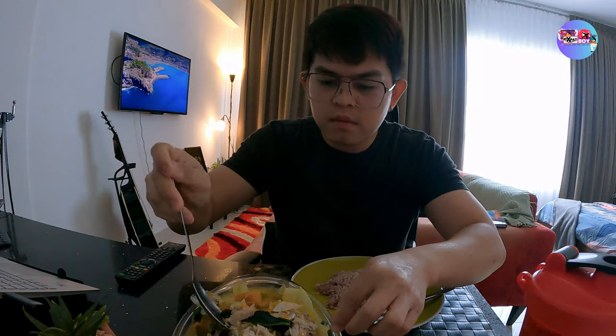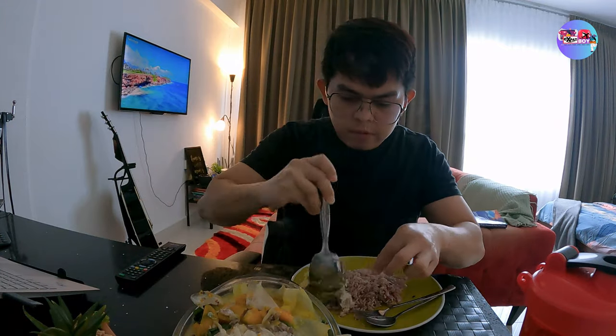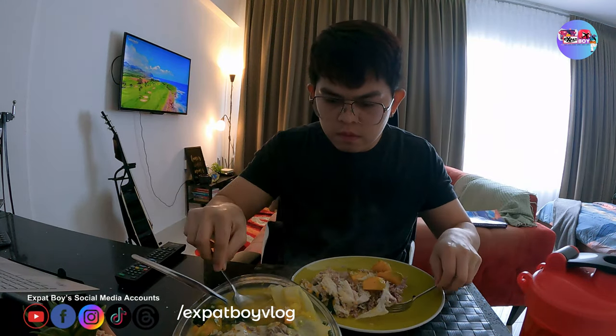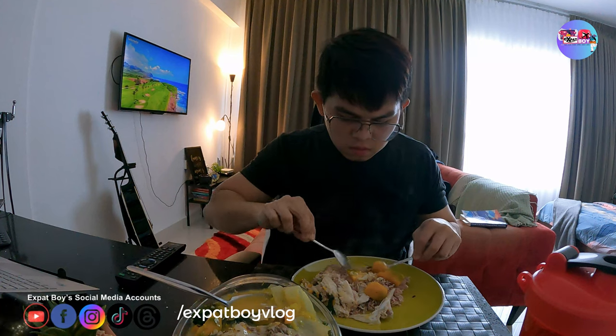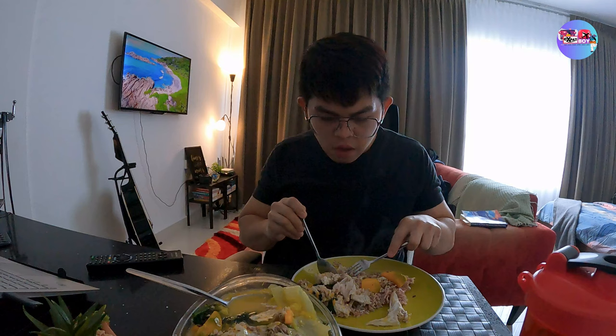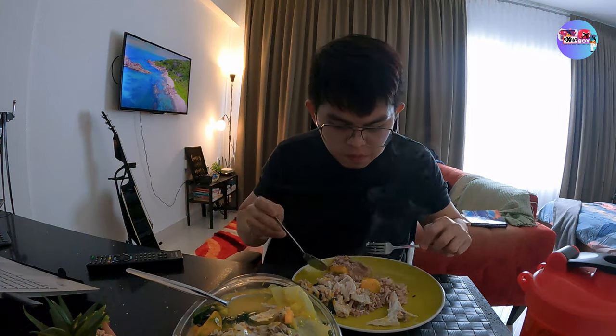Kainan time! Brown rice yan. Tikman na natin. Napakasarap nyan! Yan yung isda — matinik nga lang, pero much better kaysa sa bangus. Lagi akong natitinik sa bangus kaya ayoko kumain ng bangus. Pero ito okay lang kasi malalaki yung tinik — mabilis lang kunin. Kainin natin yung gulay. Gulay ay healthy, so kailangan natin kumain ng gulay — lahat kayo dyan mga nanuunood, kumain kayo ng gulay.